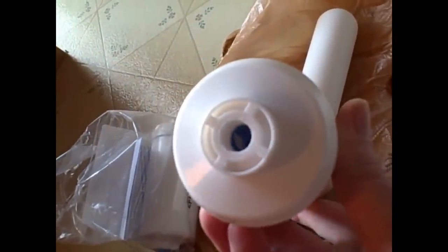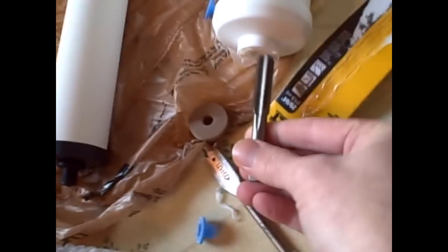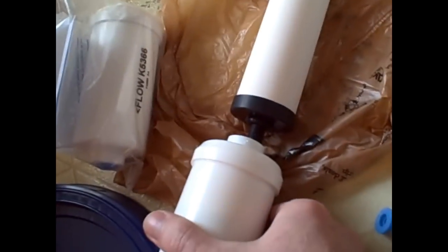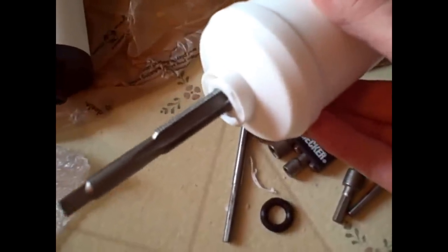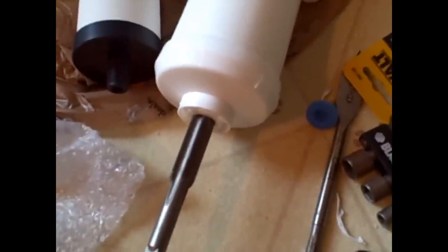I've drilled my guide hole with the 29/64ths bit, then came back with my half-inch tap to thread the holes. You back it out every so often to clear the debris so it doesn't get caught up. Boring a little ways, back it out, clear the plastic debris, then continue and thread it all the way through. I've bored it out, tapped it out, and it fits perfectly — just need to assemble the parts and make sure I have the gaskets on to prevent leaks.